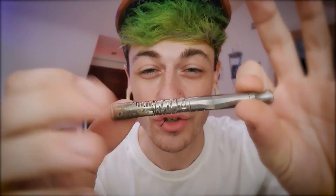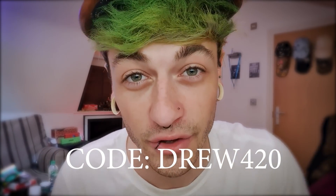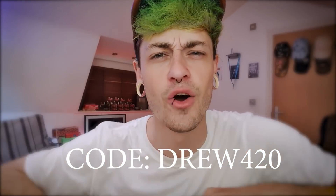Before we get into this video, we need to have a message from our sponsor of the day, DynaVac. DynaVac are actually sick — they have these totally non-electric vapes where you literally just take the cap off, put your herb in, put the cap back on, and use a jet lighter. You're vaping without ever needing a charge, and you can even put a coil in it and do dabs out of it. Get a discount off anything on their website with discount code drew420.